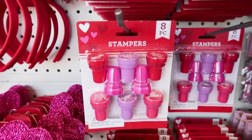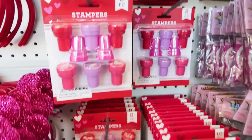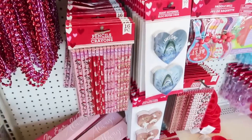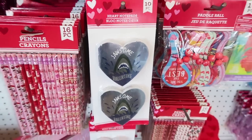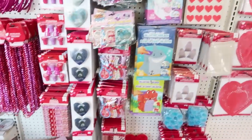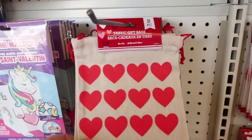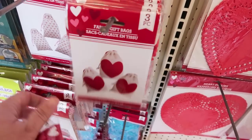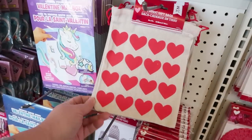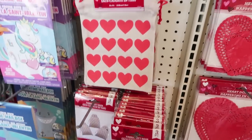They have adorable stamps — I always feel like these are the best buy when you have class gifts to do. Or the pencils. If you have any boys that want to give out some boy type gifts. Sweet little treat bags — this is new. These are bigger than before. It used to be this size, and this is their new size. You can see how much bigger they are — these little treat bags.